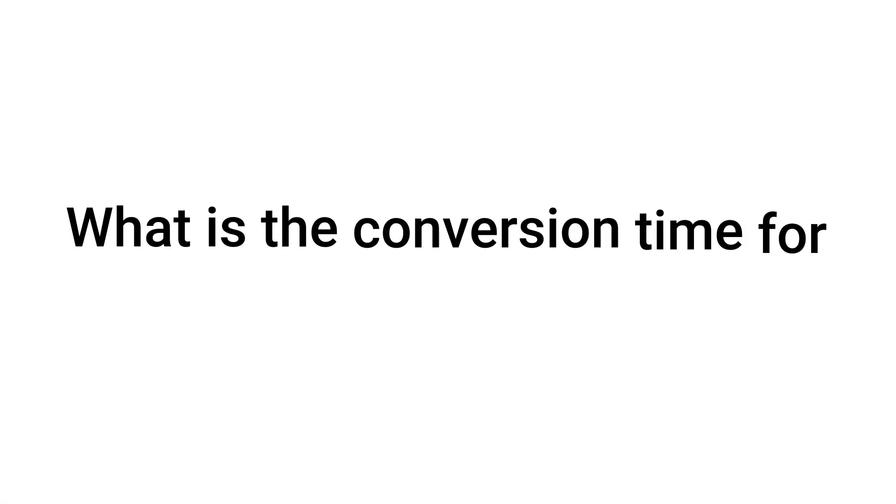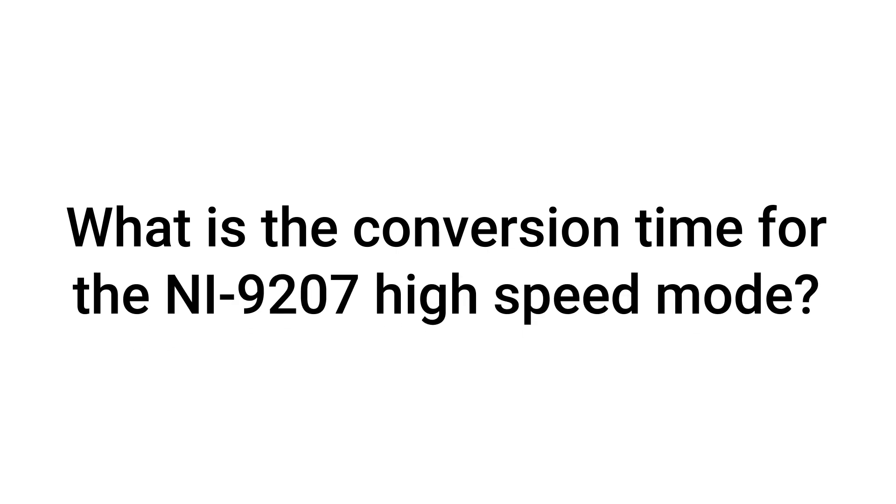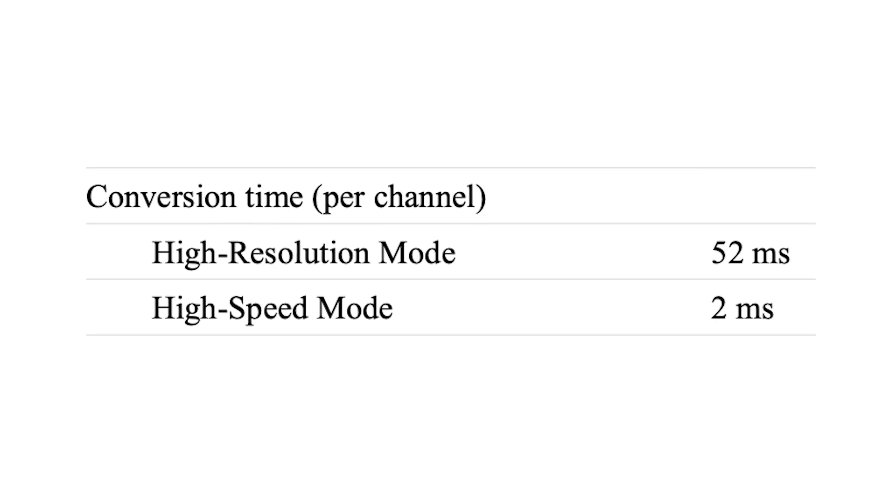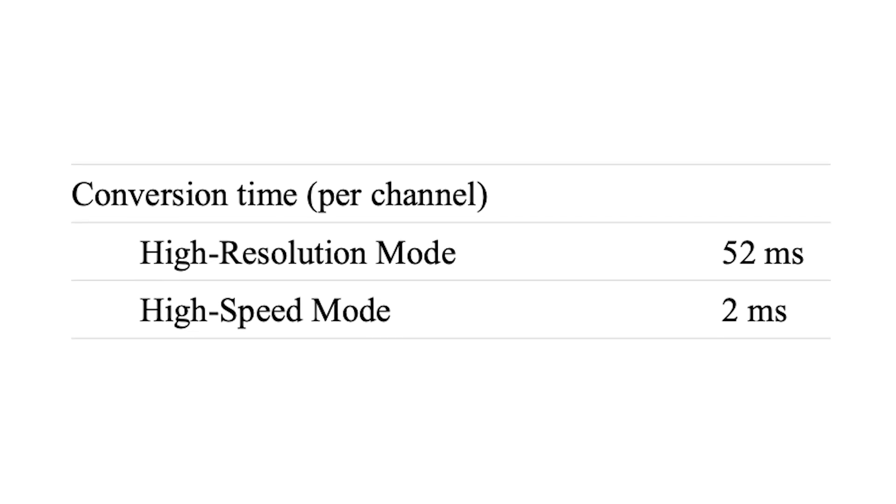What is the conversion time for the NI9207 high-speed mode? For the NI9207 high-speed mode, the conversion time is 2ms per channel.